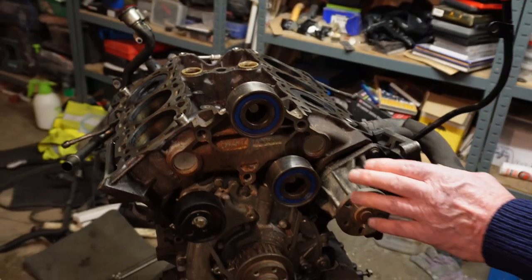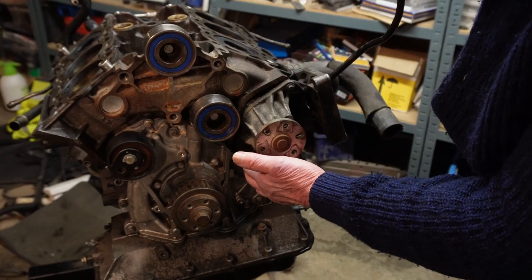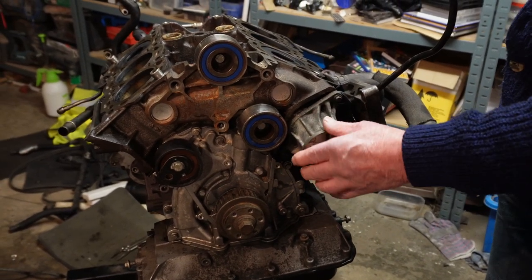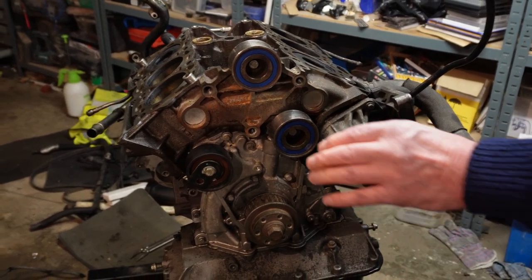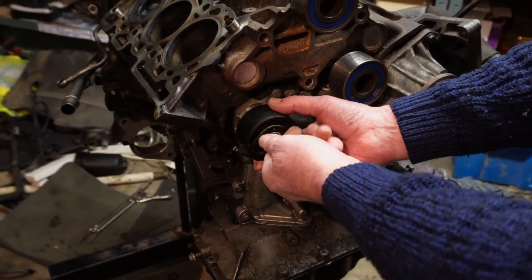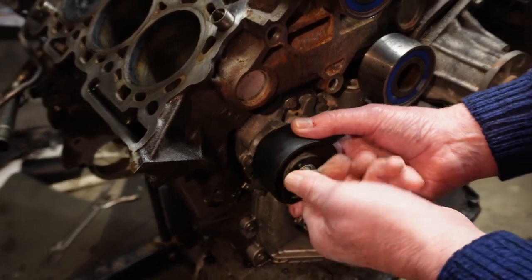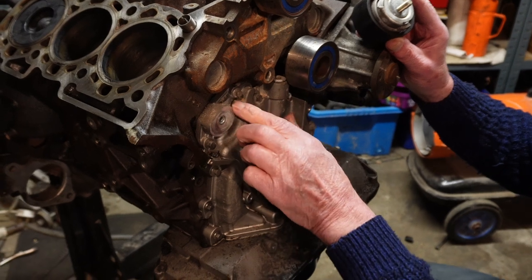Coming around the front, this is your water pump — three bolts hold it on and secure it to the block. That's your water pump, very easy to get off even when it's in the car. This is your oil pump.